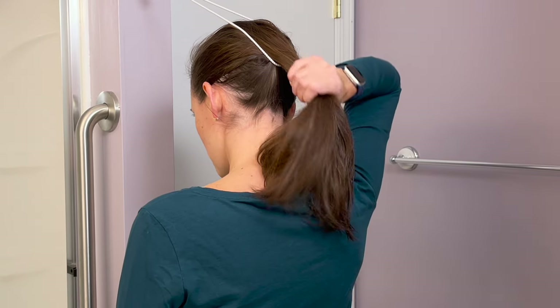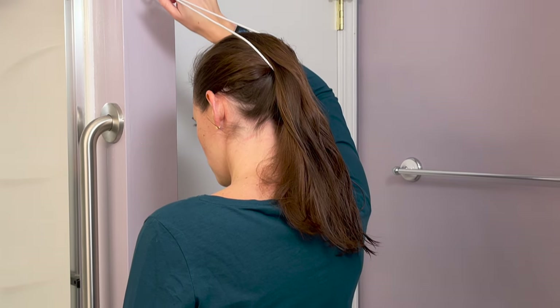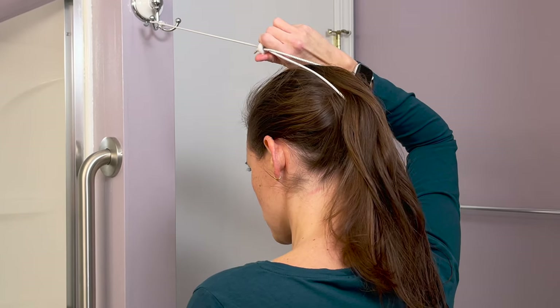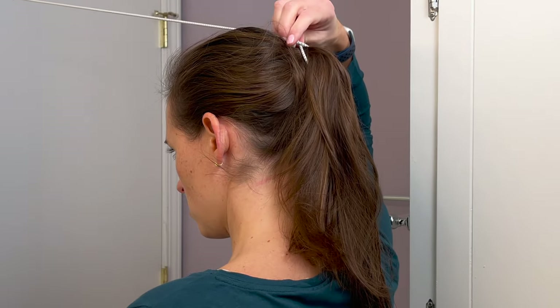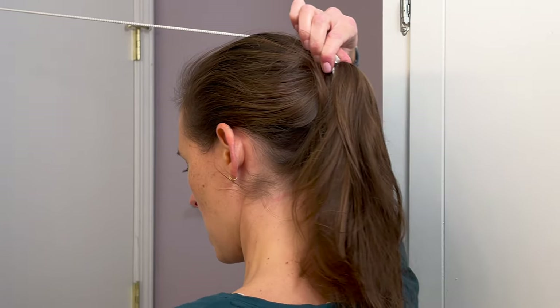Then I'm going to stop, let the hair down, and grab the toggle. At this point I'm going to gently pull back — walking backwards, leaning backwards — and we're just going to keep going until the toggle is tight around the hair.